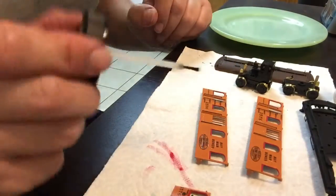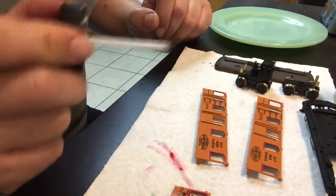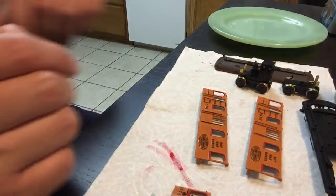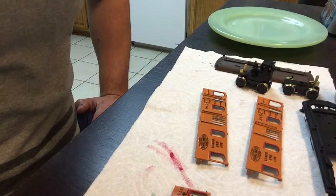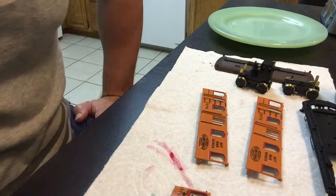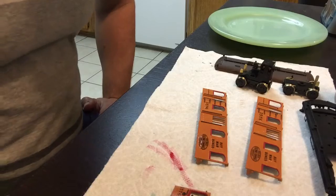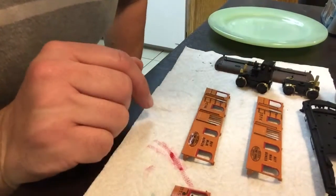Just a quick splash straight over the top of each of these things. The goal is to try and get it to infiltrate the paper of the decal film and allow the decal to settle down onto the rivets. It kind of melts the decal film — the decal film kind of disappears into the model. That one is now Solva-setted.